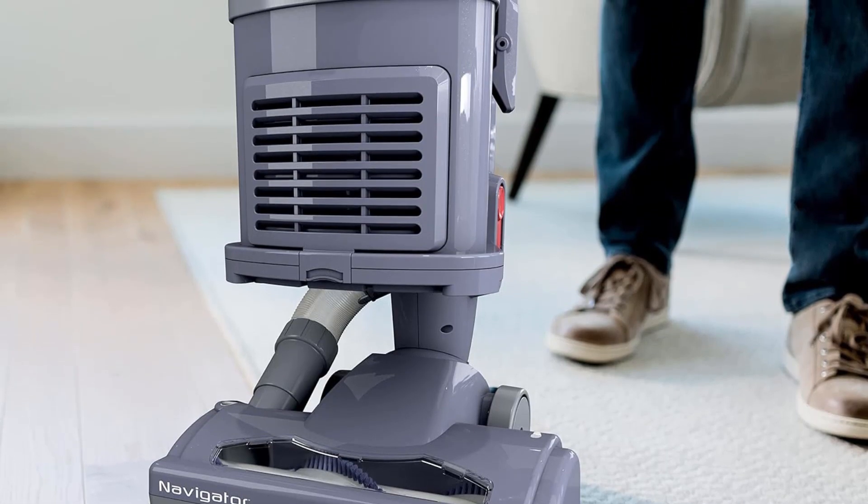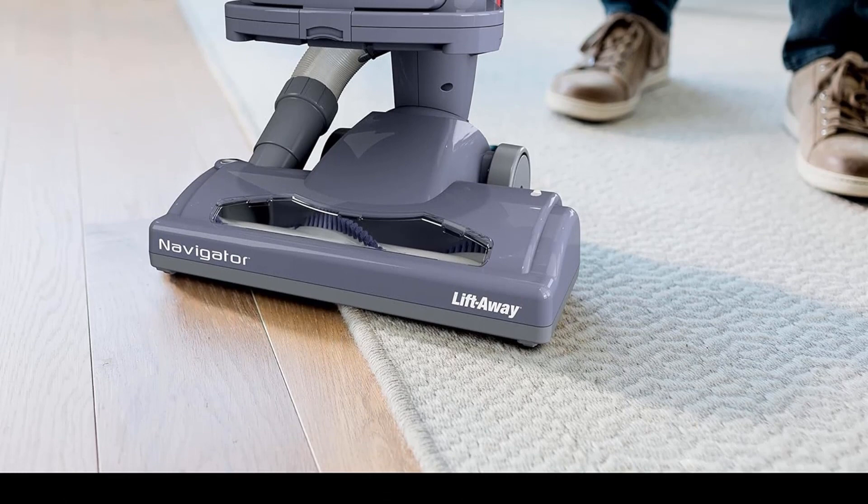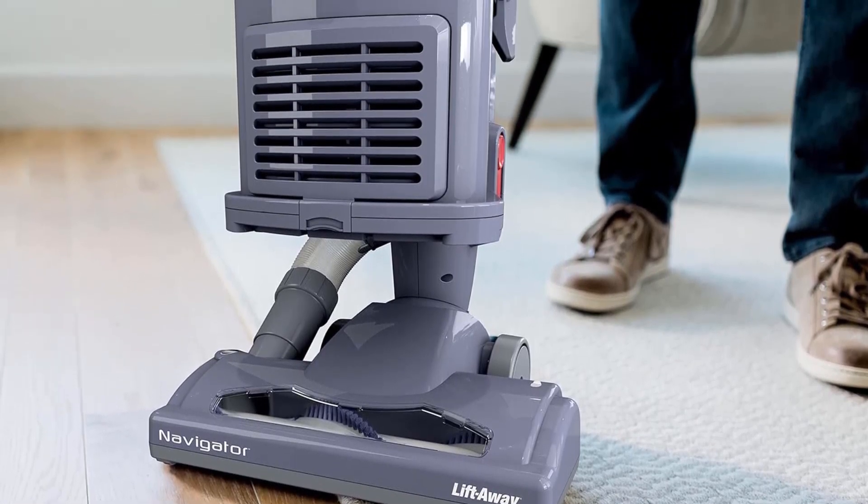Made in USA or imported. What's included? Shark Navigator Upright Vacuum, wide upholstery tool, and 12-inch crevice tool. Number 3.